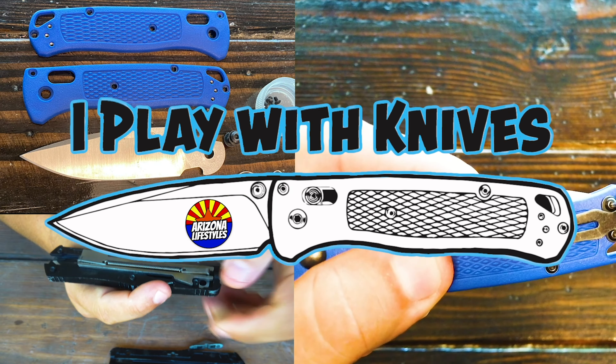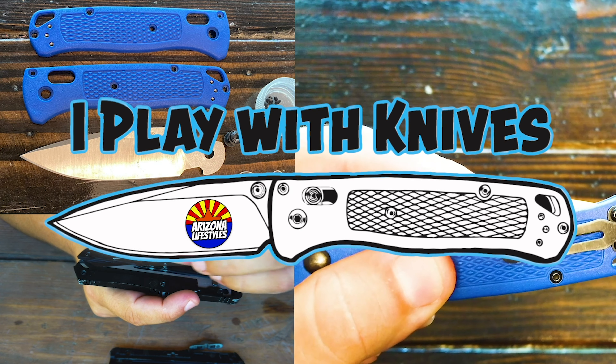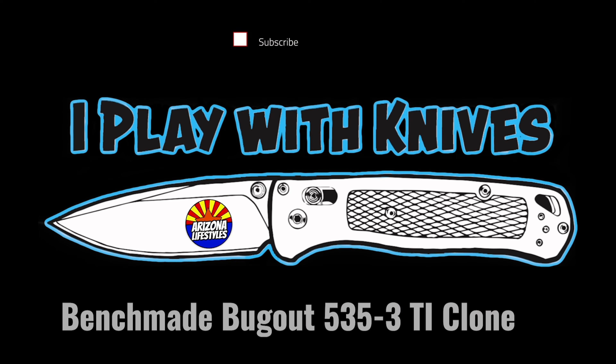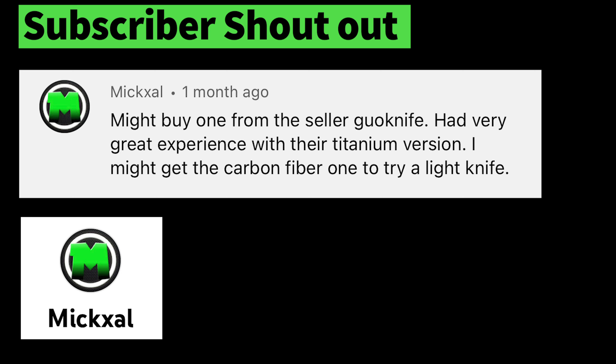On this episode of iPlay with Knives, I review the subscriber-suggested Benchmade Bugout 535-3 Titanium Clone from DHgate. I want to start off by giving a shout-out to Mixel, who gave me this great suggestion for buying the titanium version of the 535-3 Clone.